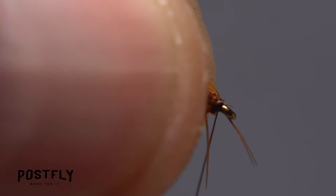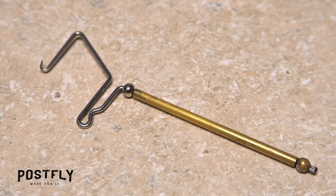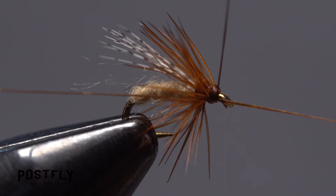Preen the hackle fibers rearward and take wraps of tying thread in front of them to hold them back. If you've got some uncooperative fibers that want to point forward, simply use the tips of your tying scissors to snip them off close. Finally, pick up your whip finish tool and use it to perform a 4-5 turn whip finish, then seat the knot well and snip your tying thread free.